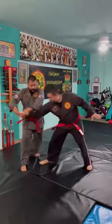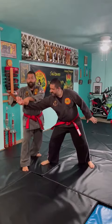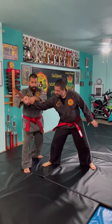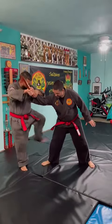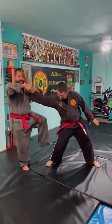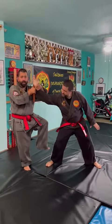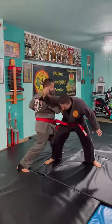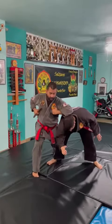We step to the side the same way. We grab here, but we do not disarm. We keep the hold of the weapon. We hit the knee with the front kick — and here is my disarm. I expose the ribs, holding the weapon here, and then elbow.